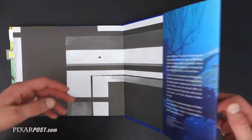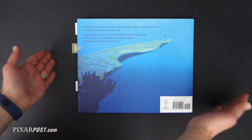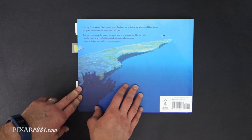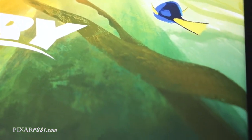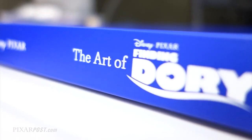As far as Art of Books go, this one is absolutely fantastic and we can't recommend it enough. Definitely click the links in the video description below and pick this up. It does contain plenty of spoilers, so if you're avoiding them before you see the film, don't crack the pages open until after. But definitely buy this book — it is a fantastic Art of and representation of the film.